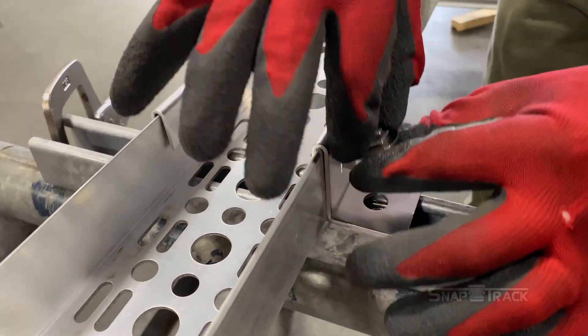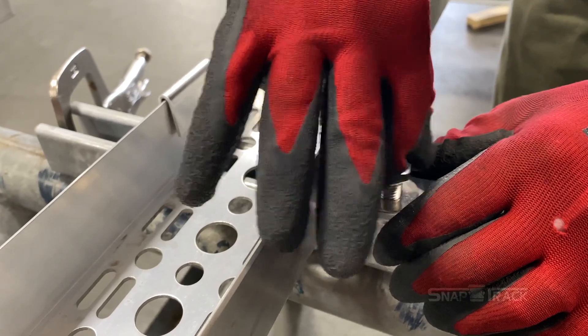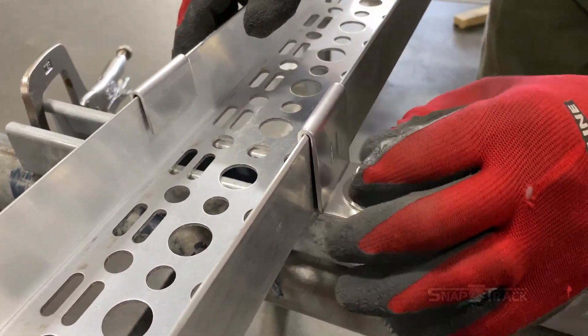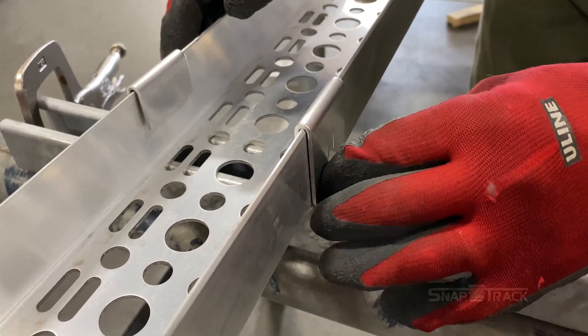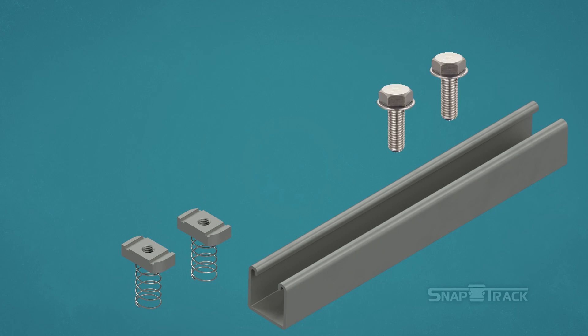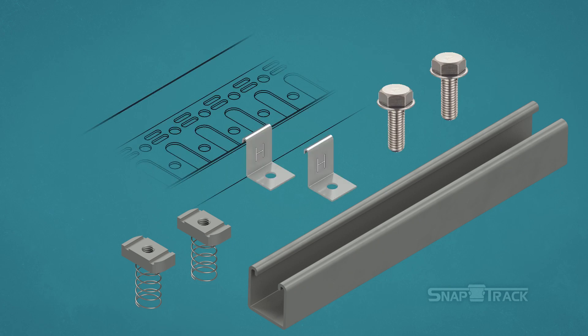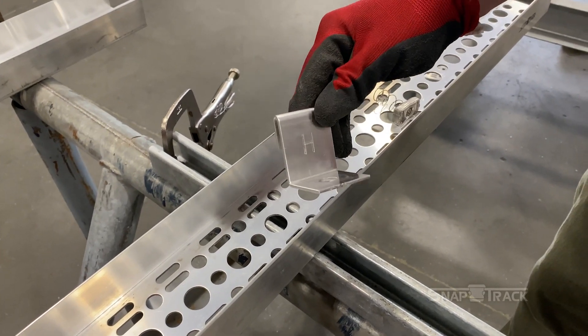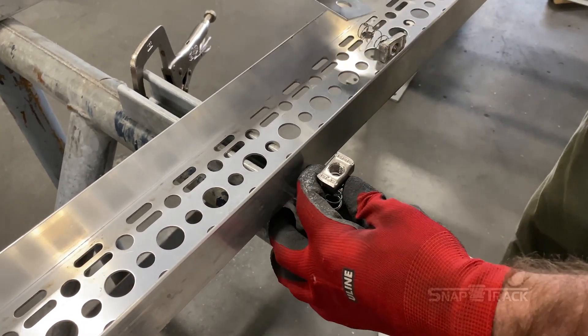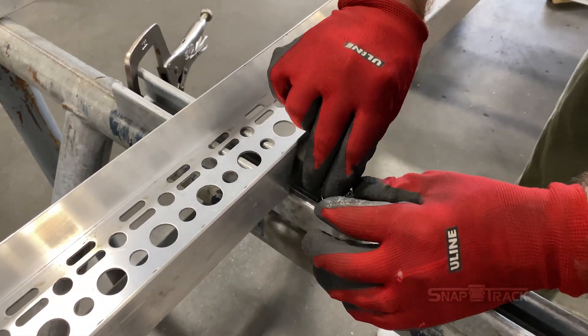Once you have the length of channel that you need, it is time to install. SnapTrack must be installed onto a support. To install SnapTrack Channel into a horizontal support, you will need: strut support, 2 spring nuts, washers and bolts, and 2 hold-down clamps. With SnapTrack perpendicular to the support, place a hold-down clamp over the side of the channel where it lines up with the support in order to determine where the spring nut should be.